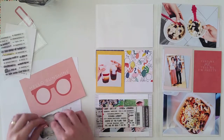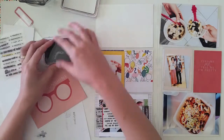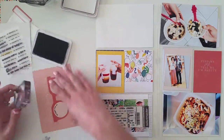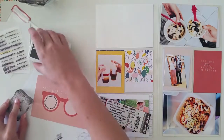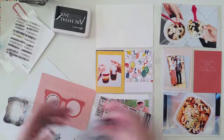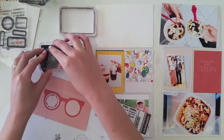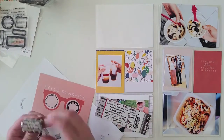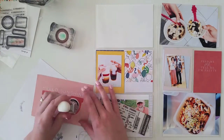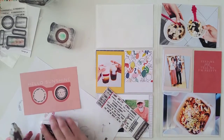Here I'm using a Studio Calico card that says Hello Sunshine, and I wanted to do something a little bit different with the stamping. I'm stamping a sentiment that came in an old Week in the Life kit by Allie Edwards — I just bent the stamp and lined it up with the inner rim of those sunglasses. Then I stamped a little circle label and added my date directly inside.